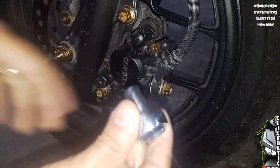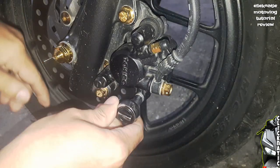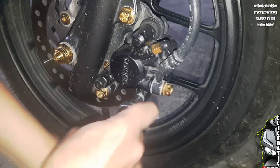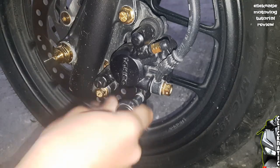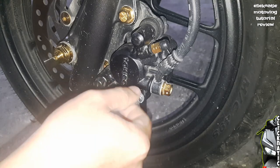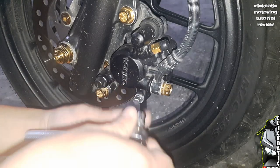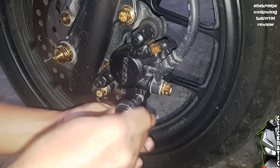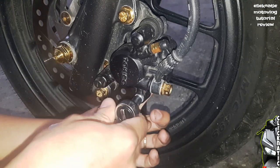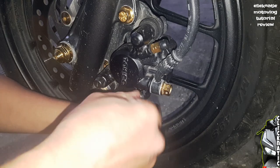Tanggalin muna natin itong stock na caliper pin gamit itong 8mm na socket. So, lubagan lang natin sya. Then kailangan lang natin ng konting tulak din sa may likod ng caliper pin para ma-push sya. Dahil wala namang thread ito sa kabila — nakatukod lang ito sa kabila. Ang pinaka-thread nya lang is itong nasa may harapan na caliper.